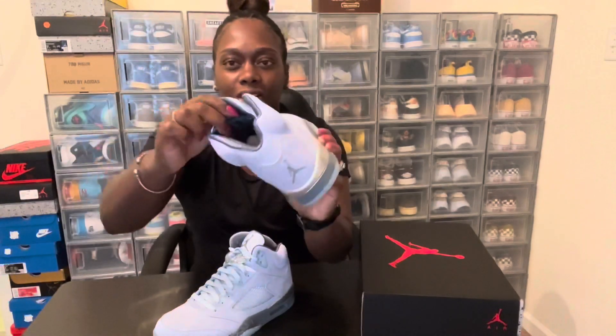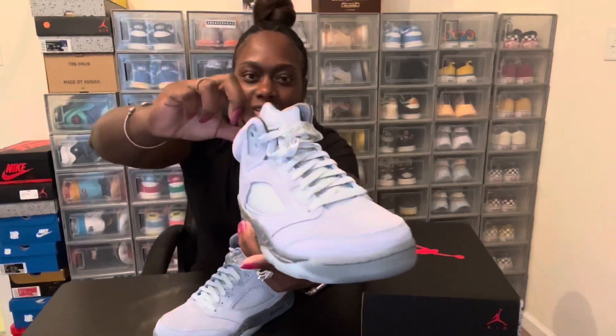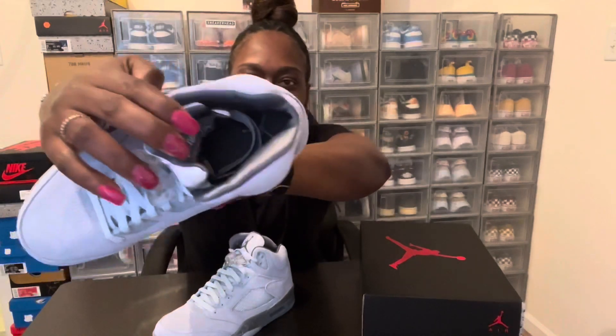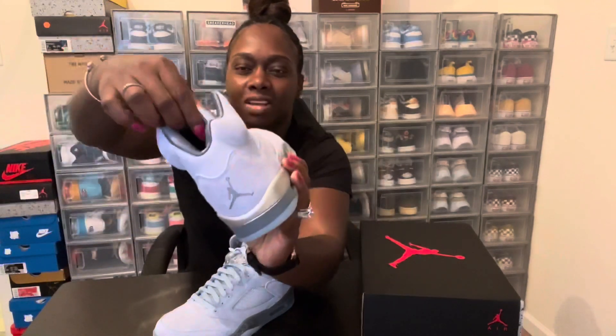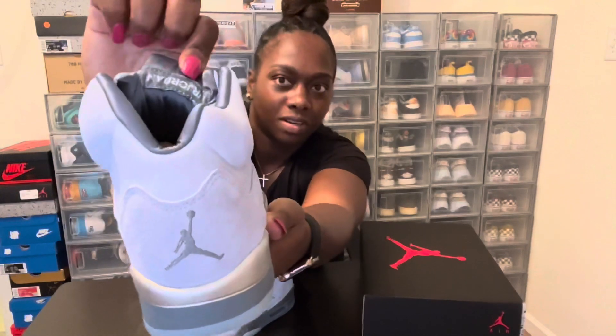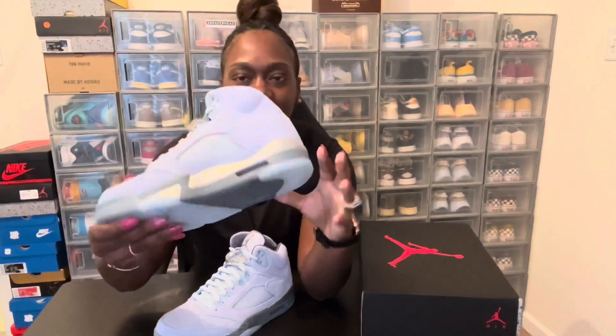You got the blue on the inside, and as you can see this is a nice satin inside, which is very nice. You got your standard Air Jordan on the inside, and you got your icy blue bottom with the gray and your gray Jumpman on the inside.